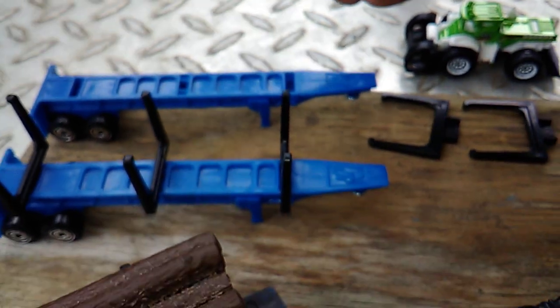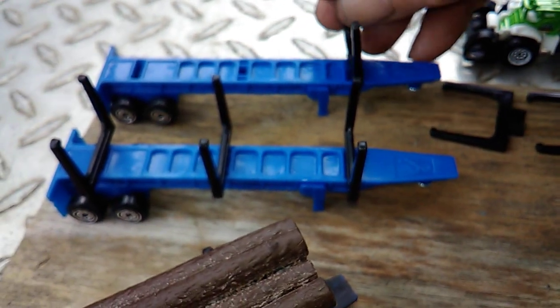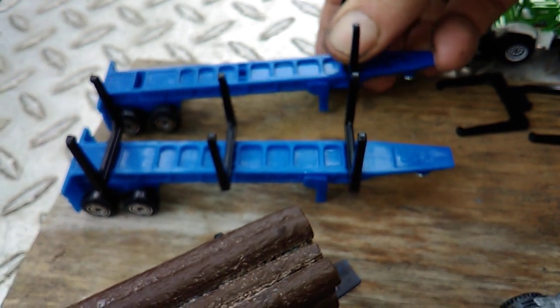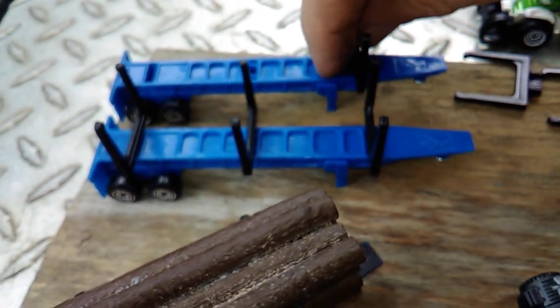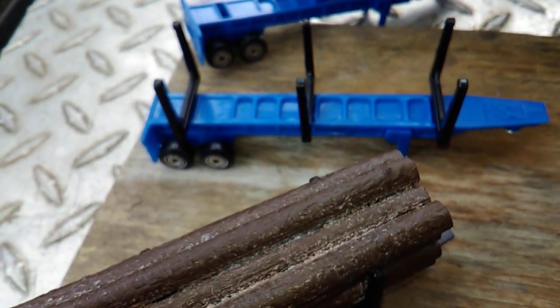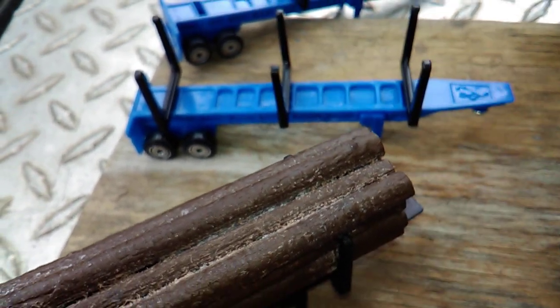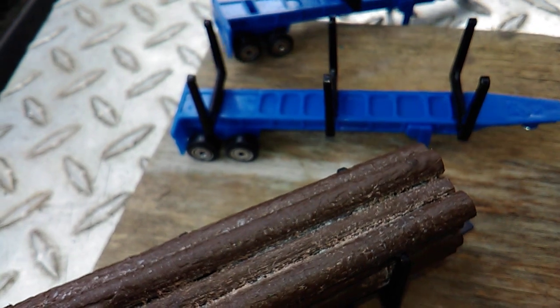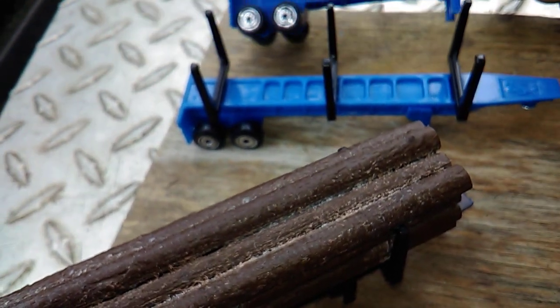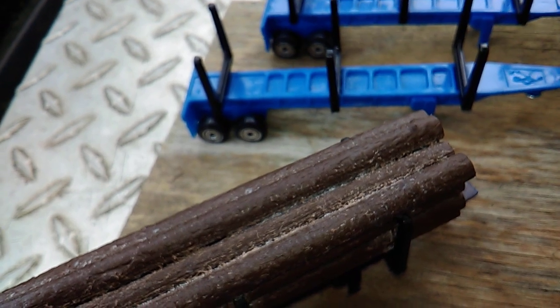These little things here, they just snap into place. This snaps right on down in there, or just sticks in there really. It's supposed to clip, but I don't think they clip very well. But they are removable. I might turn this one into a flatbed to hold a bulldozer or a road grader or something.